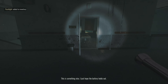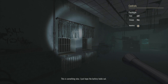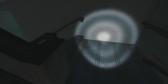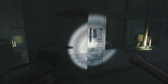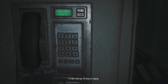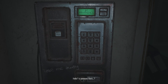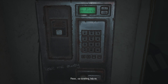This is something else. Oh, I just hope the battery holds out. If I don't pick up, it'll keep on ringing. What was that? Hello? Is someone there? Please? Say something. Help me.